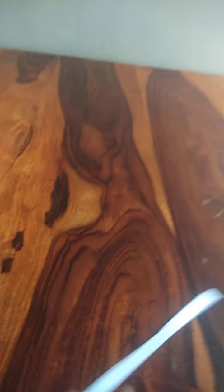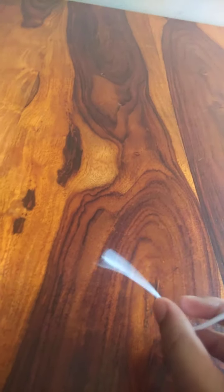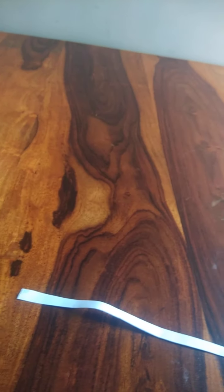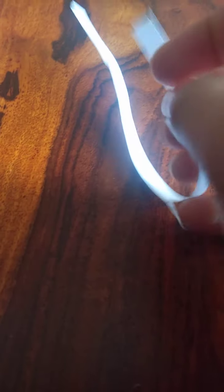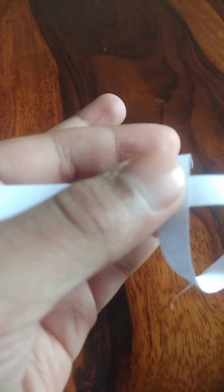First of all, what you want to do is tie it into a knot. This is how it looks like. Now what are we going to do with this part?